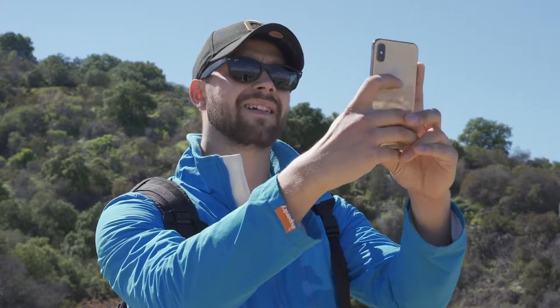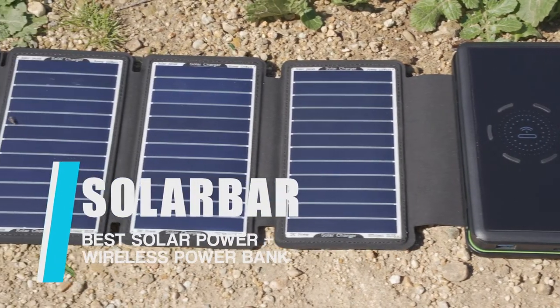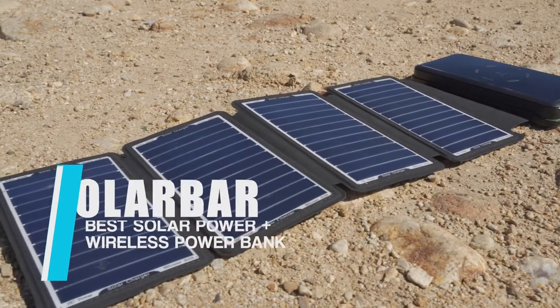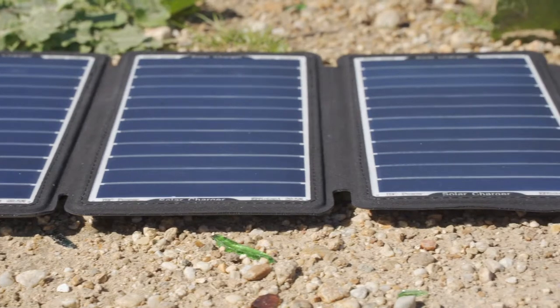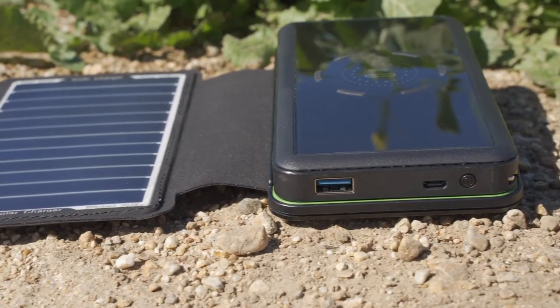Need a power bank with unlimited power wherever you go? Introducing the Solar Boxmate. Solar Boxmate is the most powerful and efficient solar energy wireless power bank. With the solar panel, Solar Boxmate's power bank can be charged wherever there is sunshine.